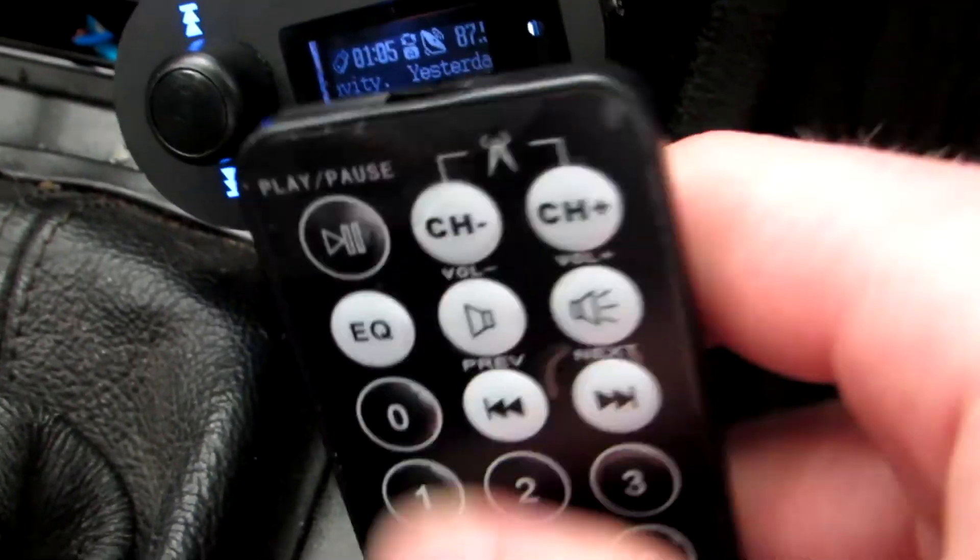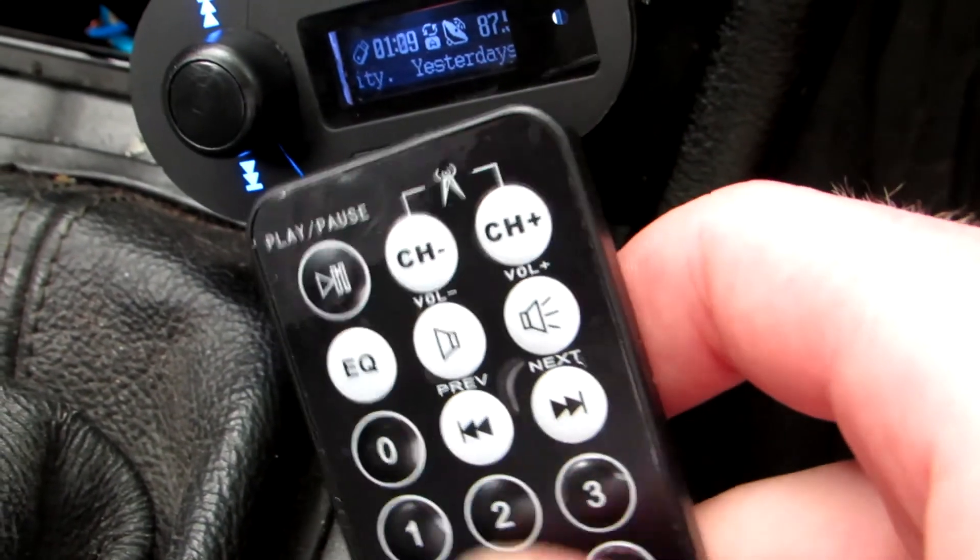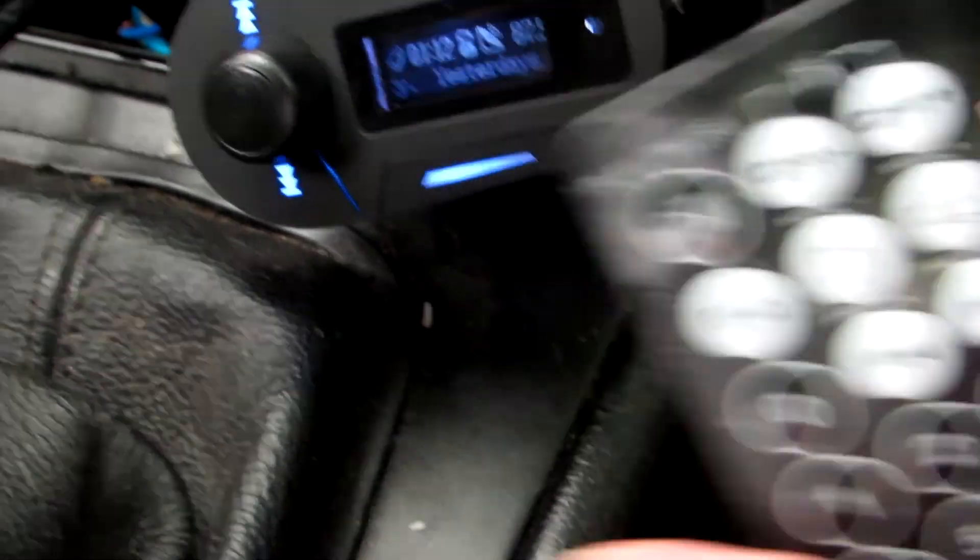This button lets you go back from the music file. If you're stuck with the music file, with this button you just go forward and back. Okay, thanks for watching.